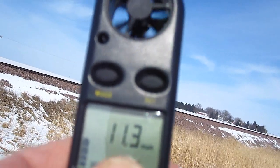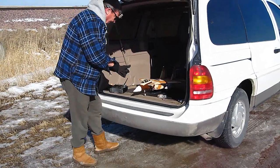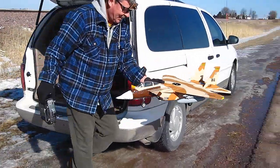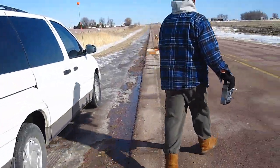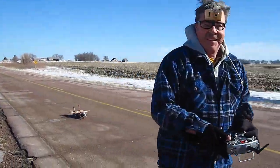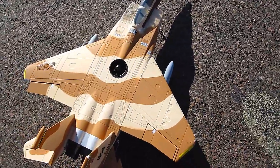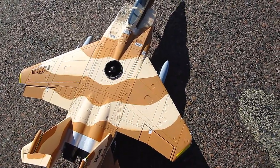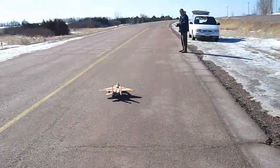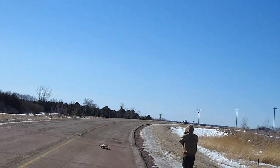We've got pretty heavy wind to try this today and it's 32 degrees, but I'm going to do it.